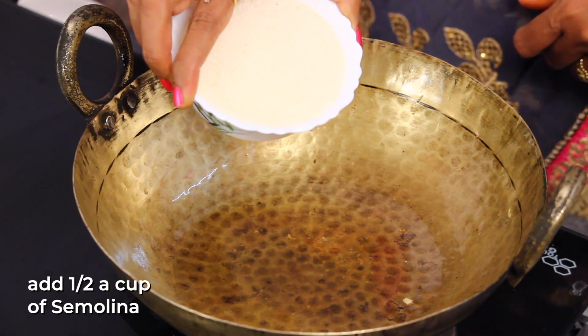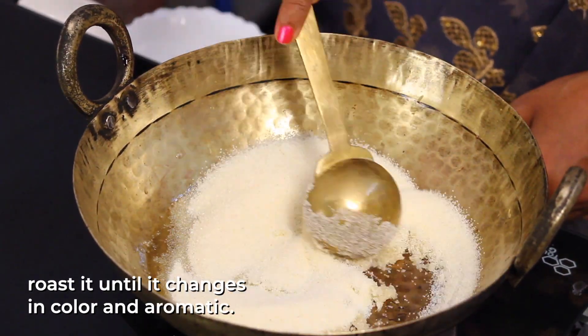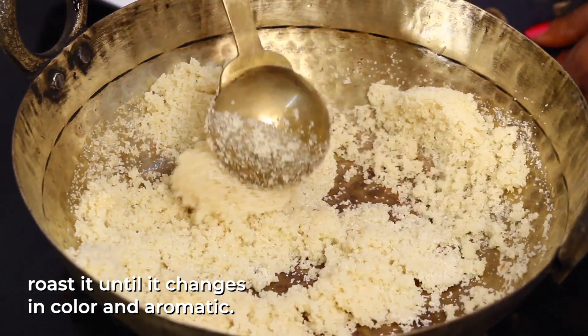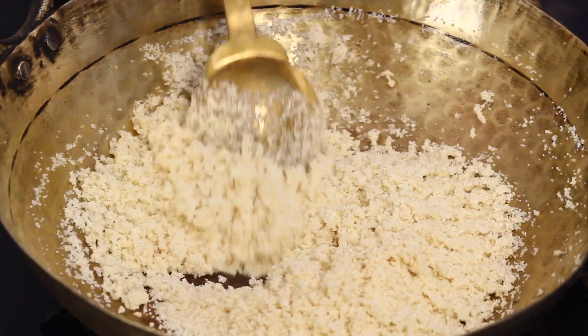I am going to add a half cup of rava — Bombay rava. I am going to add a bit of rava for color and smell. Put 1 cup on the edges.